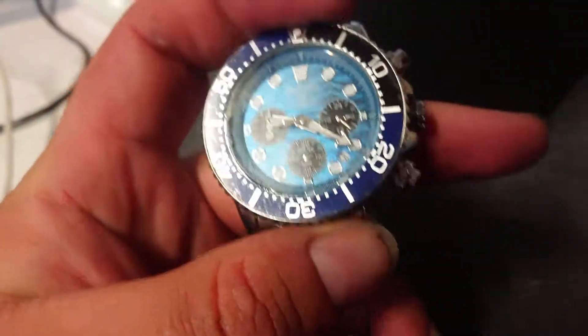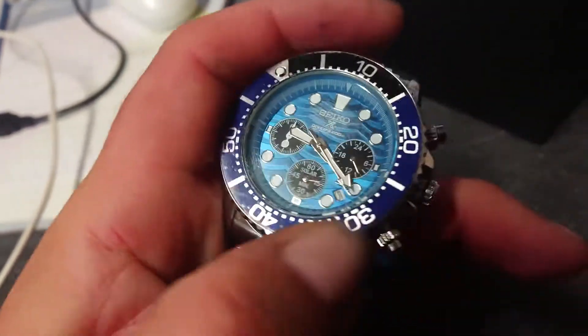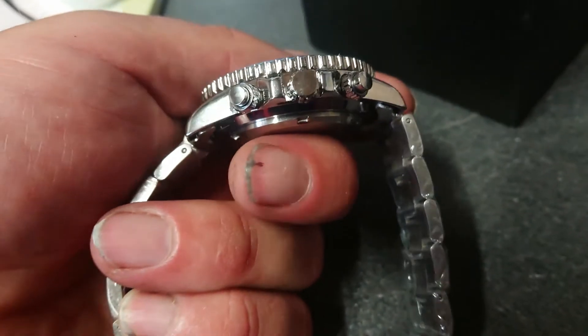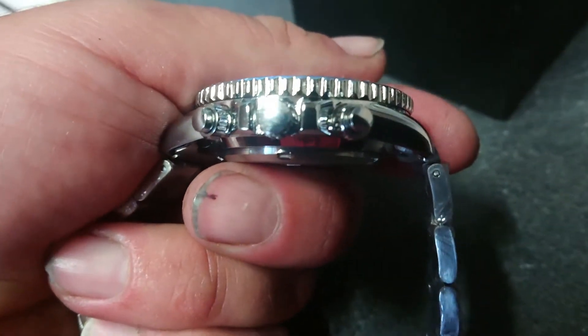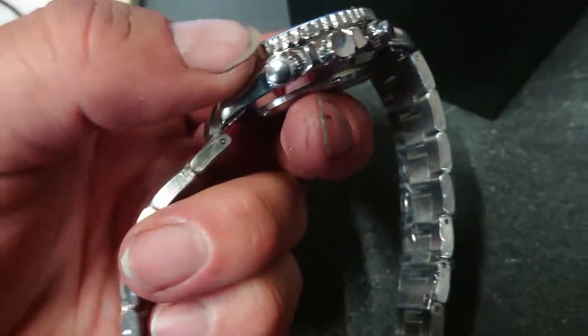It rattles around like a cheap knock-off as well. There's the dial bezel - it does turn, it is rather stiff. But with the tap test, it doesn't rattle when you tap it. On the actual winder, there's no 'S' or anything on there to indicate it's a Seiko.